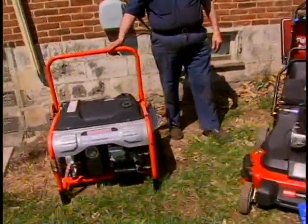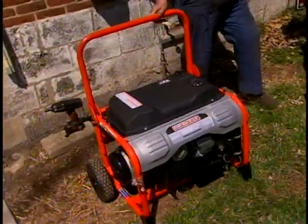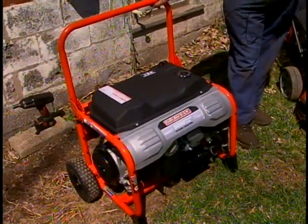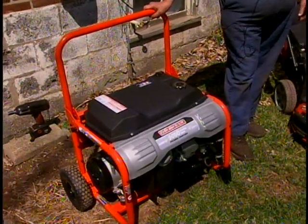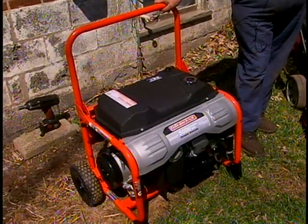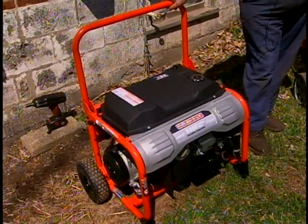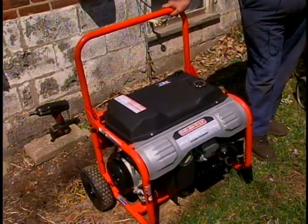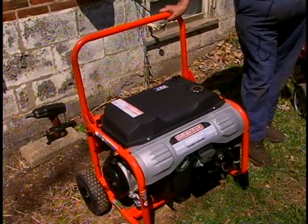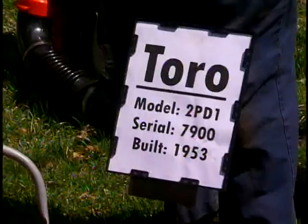We did bring in a line of generators — we have a Gravely lineup with two models: a 5000 and a 7500. The 5000 is rope start using a Subaru engine, very common in our industry for higher-end applications. The 7500 uses a Honda engine with electric start. For those who have experienced power failures, Gravely has a very good reputation and now makes generators to go with their lineup.